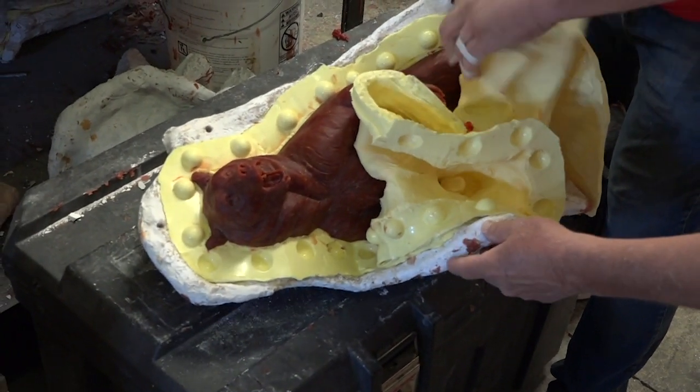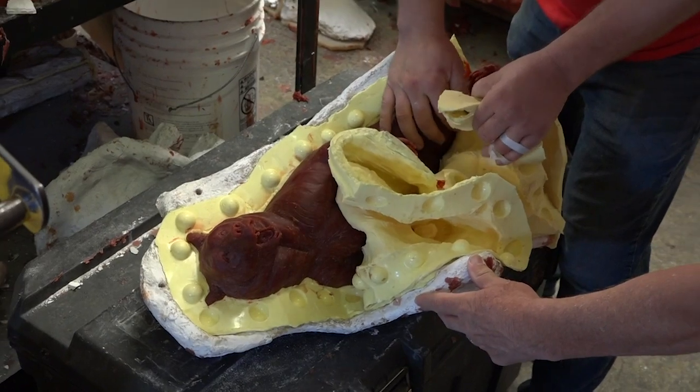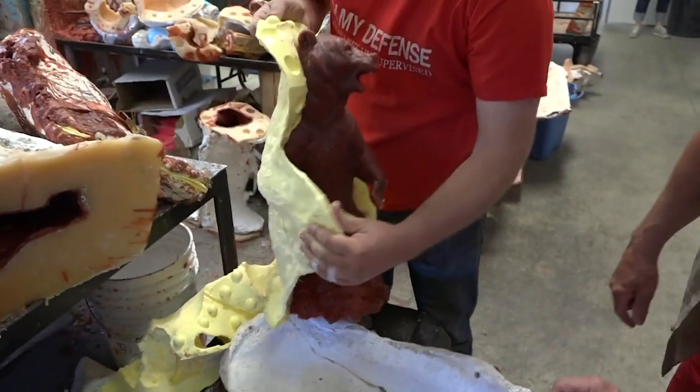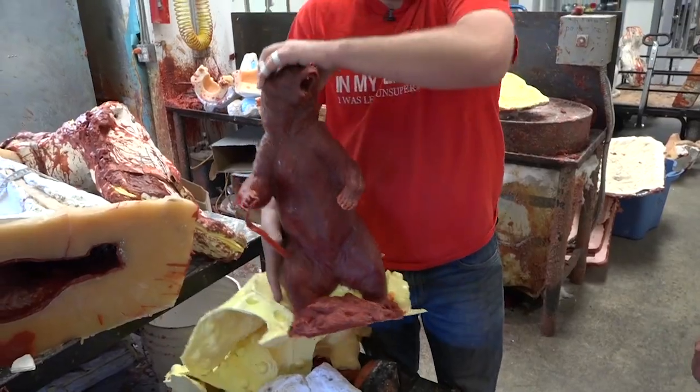It looks like scrambled eggs! Well, this job doesn't make me hungry. Oh, look at that! Where does this process start? Well, to make the mold, let's head up to molding right now.